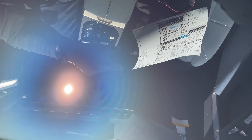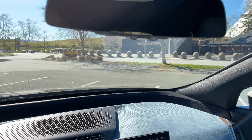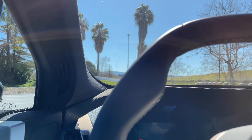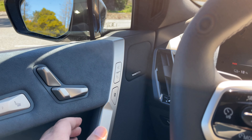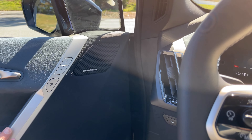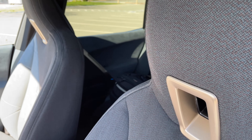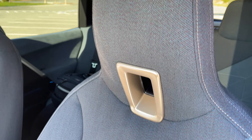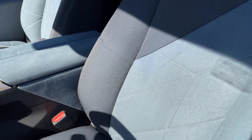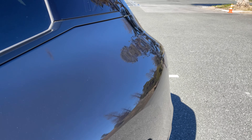Up here you've got the panoramic moonroof with no physical shade. This button either lets light in or blocks it out — very reminiscent of the Boeing 787 Dreamliner windows with electrochromic glass. It's hard to demonstrate on camera but you can see it shifting between blocking everything out and letting some light in.